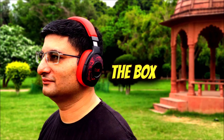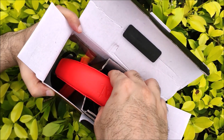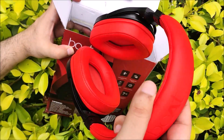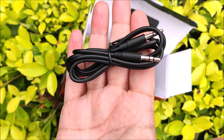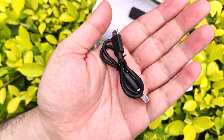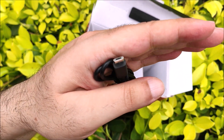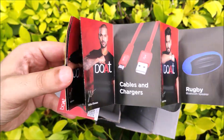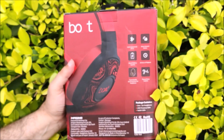Let's see what all we get in the box besides the Boat Rockers 550 headphones. There is an aux cable of decent quality and small length, a micro USB charging cable, a warranty card, a products catalog booklet, and a user manual. The box packing is great and feels premium.